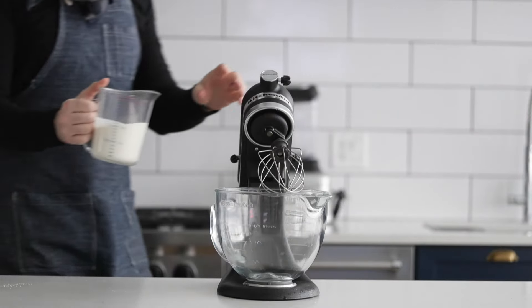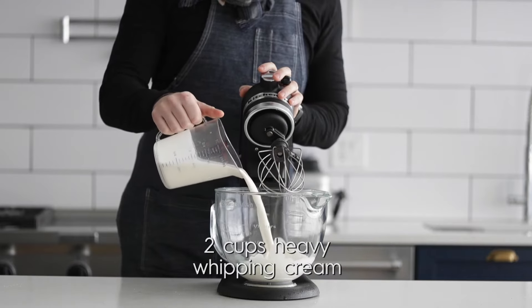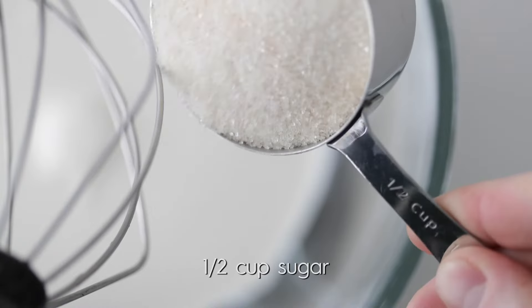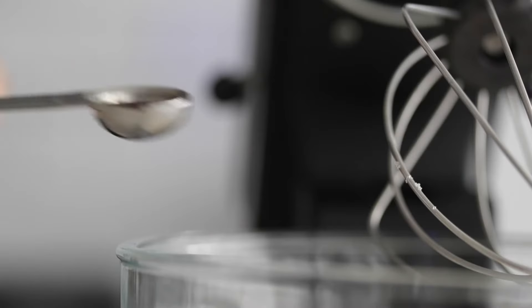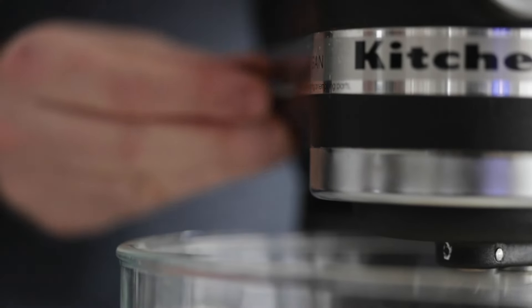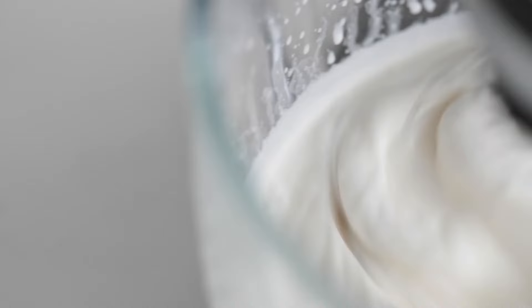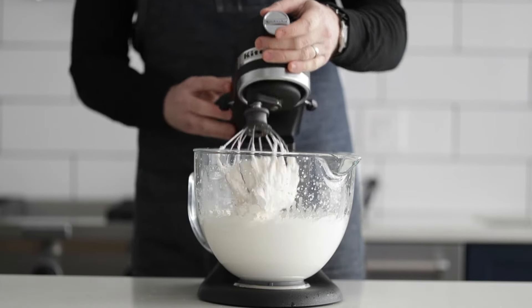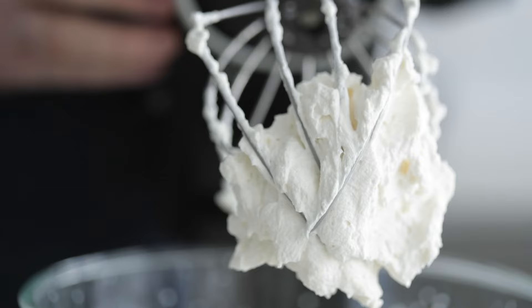With about 10 minutes left in the chilling process, we're gonna make some homemade whipped cream. Add some cold heavy whipping cream right to your stand mixer with the whisk attachment. Hit it with some sugar, followed up with some vanilla. This ratio will work if you scale up or scale down. Crank it onto medium-high speed — just like the meringue, it's gonna be nice and thick and form that perfect consistency. We're looking for stiff peaks here. It's absolutely beautiful — go ahead and set it to the side.